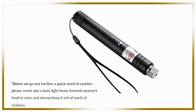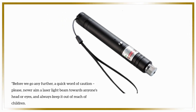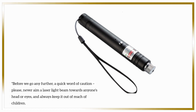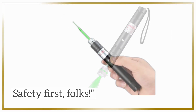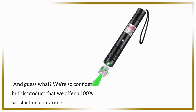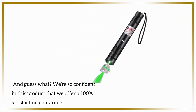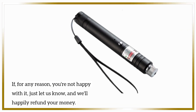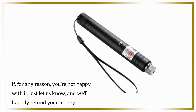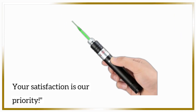Before we go any further, a quick word of caution. Please, never aim a laser light beam towards anyone's head or eyes, and always keep it out of reach of children. Safety first, folks. And guess what? We're so confident in this product that we offer a 100% satisfaction guarantee. If, for any reason, you're not happy with it, just let us know, and we'll happily refund your money. Your satisfaction is our priority.